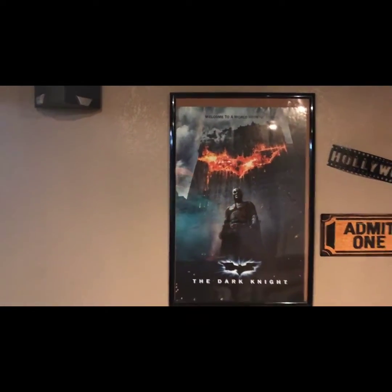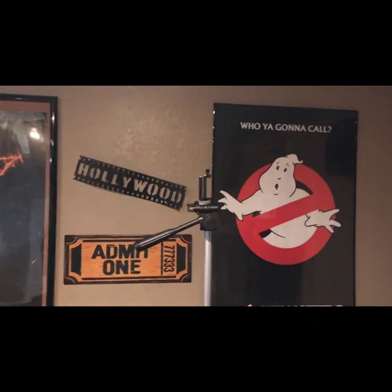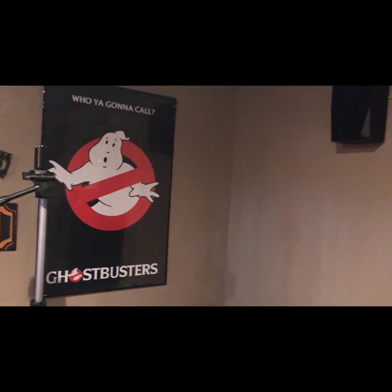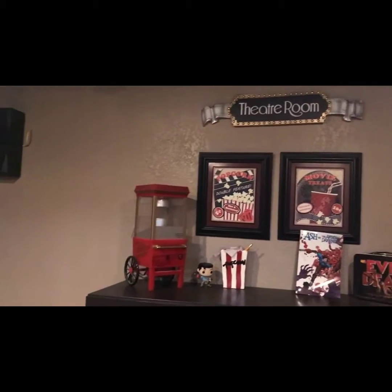My Dark Knight poster here and some more home decor. Here's my Ghostbusters poster. In the back we have the Emotiva E1s, which are being phased out right now because the E2s are outselling them. If you want a pair of these, they're going for about $168 online — take a look at the Emotiva website.